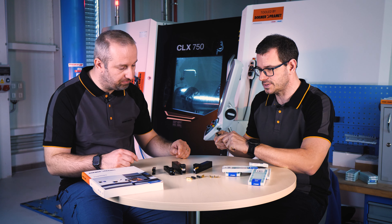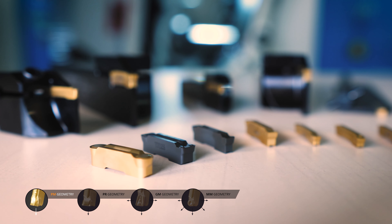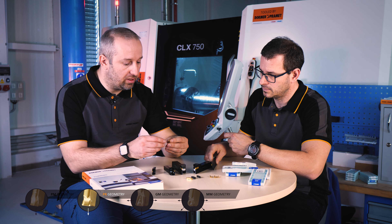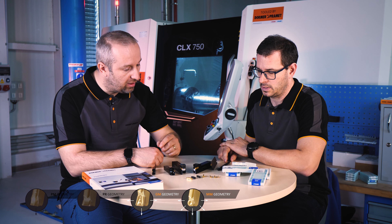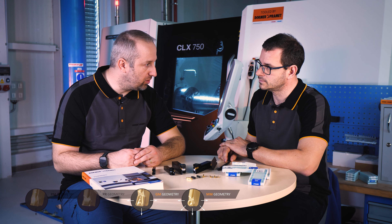We have holders, we have blades — and what is our range of inserts? The first choice for parting off is the PM chip breaker, designed for deep cuts and low cutting forces. For interrupted and rough conditions, the best choice is the PR chip breaker. Longitudinal turning and copy profiling are covered by GM and MM chip breakers. All inserts are available in widths from 2 to 6mm.